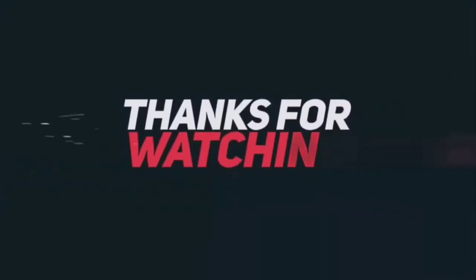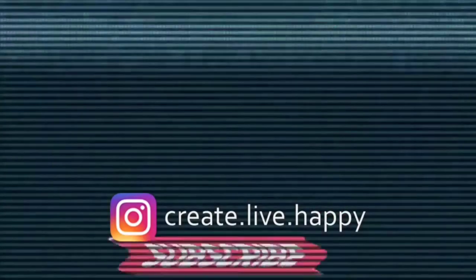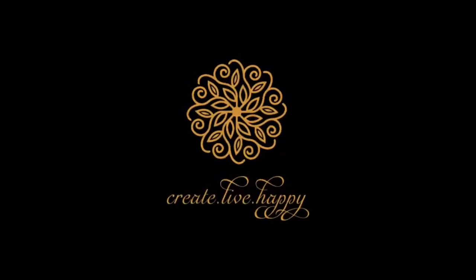Hey guys, thanks a lot for watching this video. Please share your creations with me on Instagram at Create Live Happy by following the link in the description. Please give it a thumbs up and subscribe to my channel Create Live Happy — signing off, see you in the next video, and live happy creating.